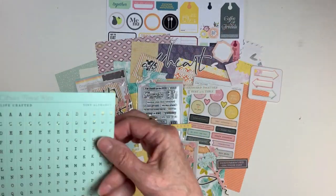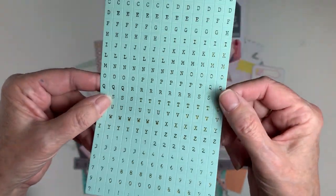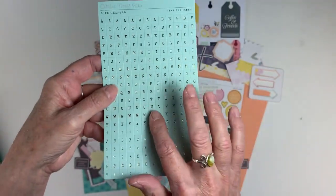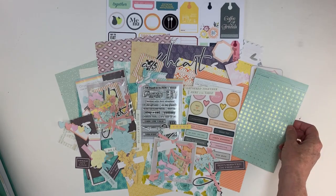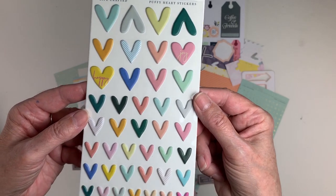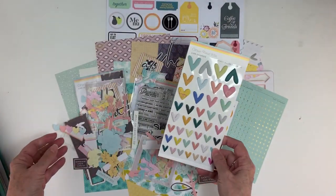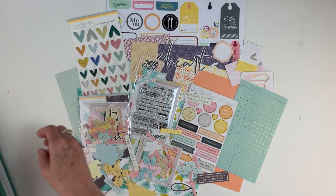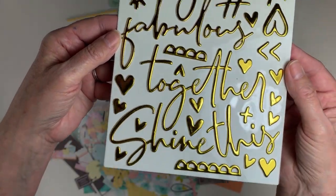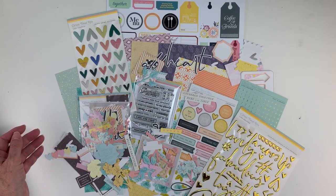And now onto our tiny alphabet stickers, which are a beautiful little gold metallic tiny alphabet — a typewriter-ish font on a mint background. I'm already on my second set of those; I'm enjoying using them so much. And back by popular demand, we have some of the wonky Citrus Twist hearts in a new palette of colors that blends beautifully with the kit this month. And last but not least, we've got the gold metallic puffy phrase and icon stickers, and you'll be able to see how I use those in my Lifecrafted album.